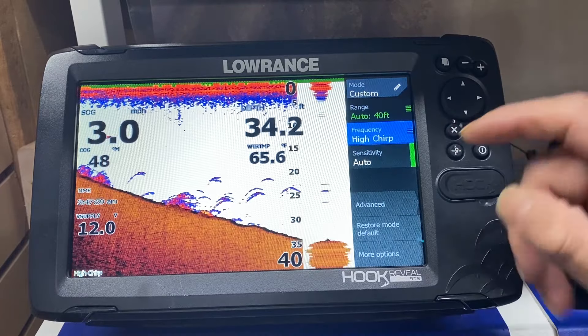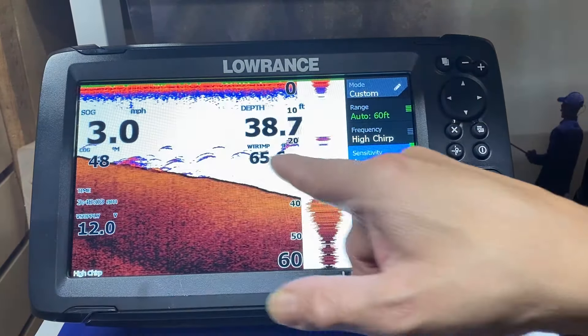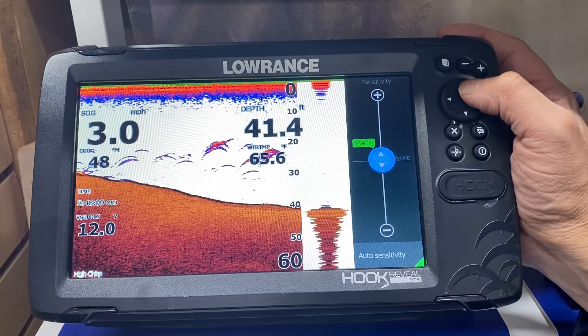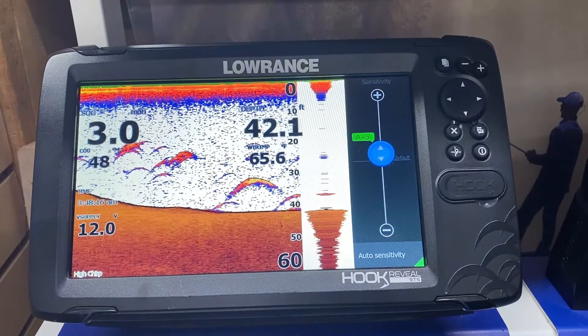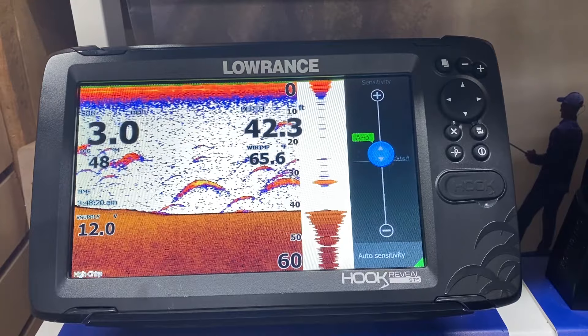We go down to sensitivity. It's on auto mode but I'd like to see more detail, so I press enter and while still on auto I add 10%, 20%, 30%, 40%, 50%. As I increase the power I can start to pick up my jig or my cannonball. This is your responsibility to set up your unit.